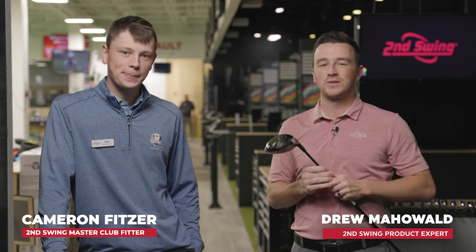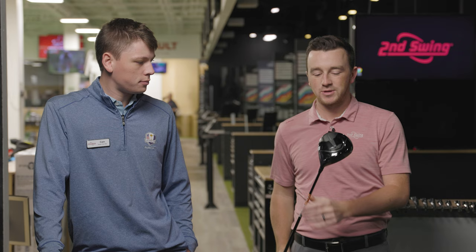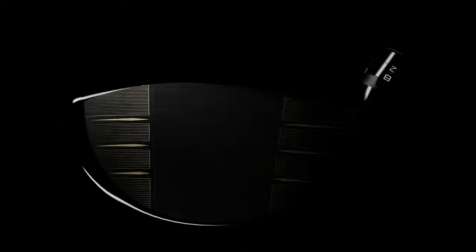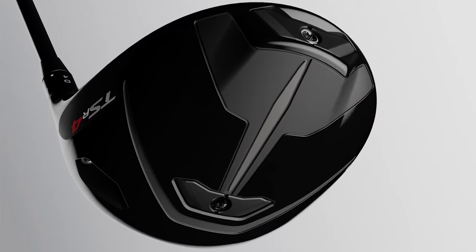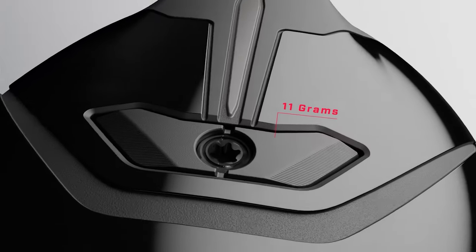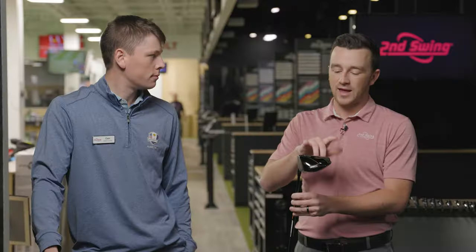I'm Drew Mahold at Swing Golf, joined today by Cameron, a master club fitter here at the Minnetonka store. We're talking about the Titleist TSR4 driver — a low spinning head, 430cc, so more compact. What's unique is there is some adjustability: not only with the SureFit hosel as every Titleist metal has, but also these weights — one forward in the club head and one in the back. Tell me what we're going to do today with these weights.